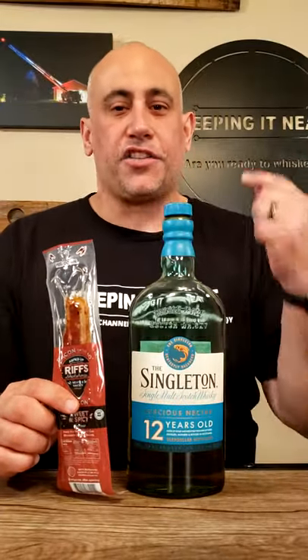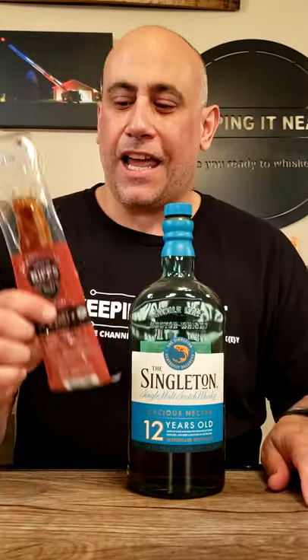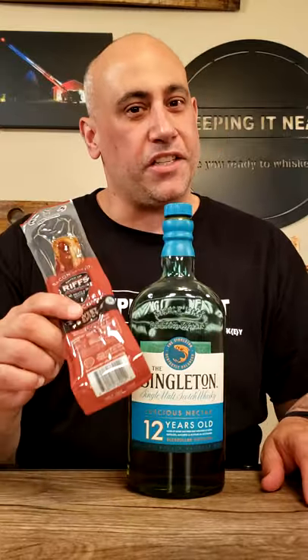Weird whiskey pairing: Singleton 12-year-old Scotch and bacon on the go — sweet and spicy. Let's give it a whirl. It does say it's ready to eat, but for amped up flavor, microwave on high for five seconds. Let's do it. Read the directions.